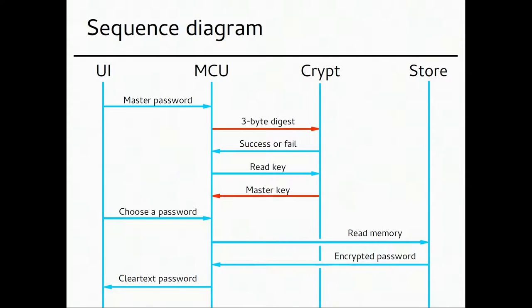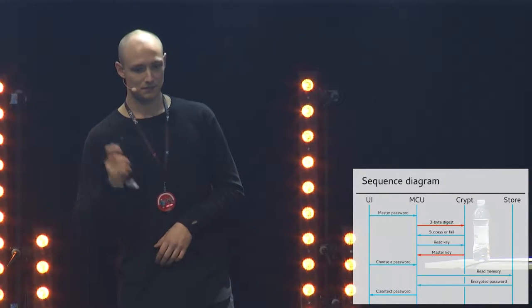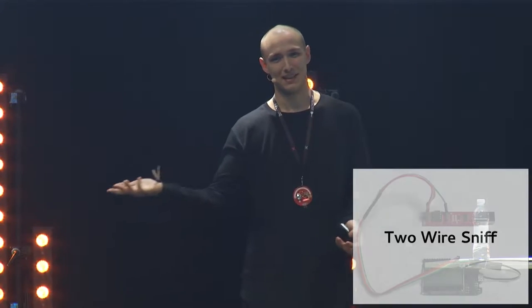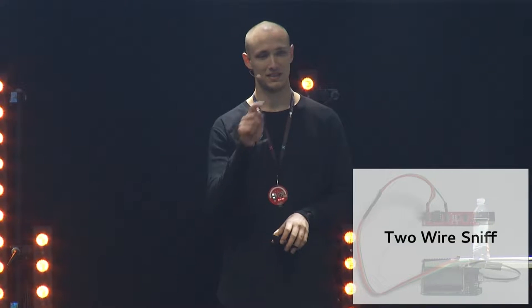The parts highlighted in red are where very sensitive data travels: the master key is the key to all your passwords, and the 3-byte digest is the key to the key to all your passwords. I actually sent an email to the company about this — I'll tell you later what they said. I named my GitHub repo 'two-way or sniff' — the best name I could come up with — where I'm making a sniffer to capture those sensitive bytes on the protocol.